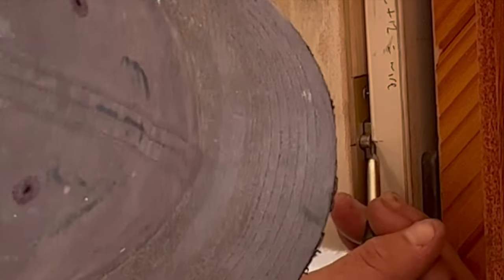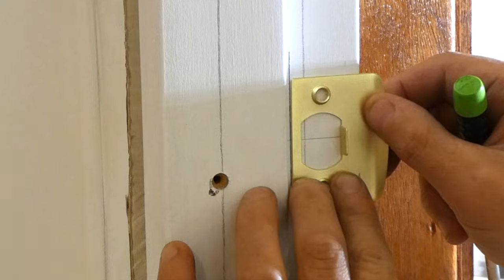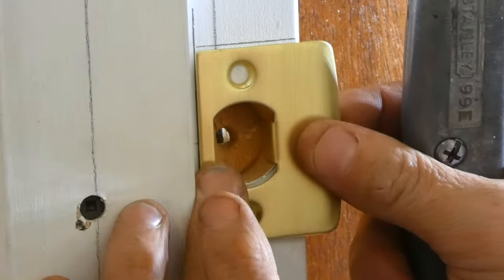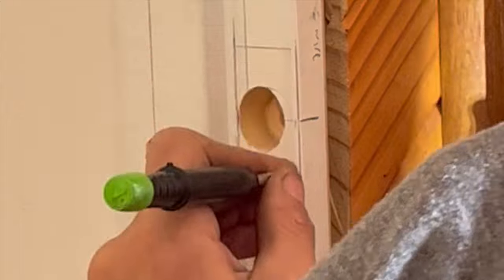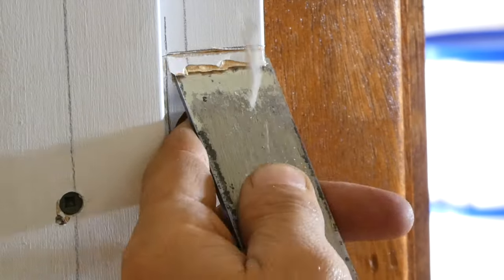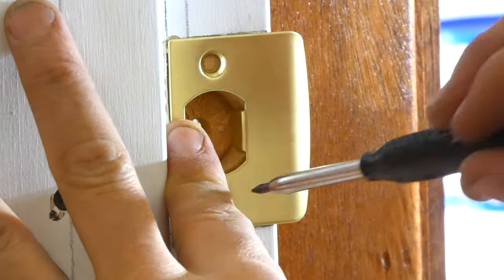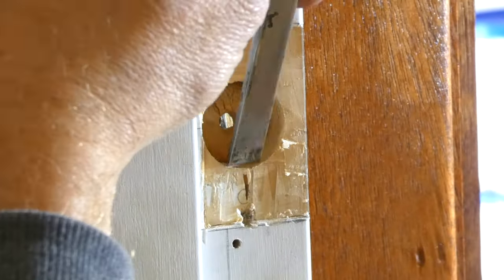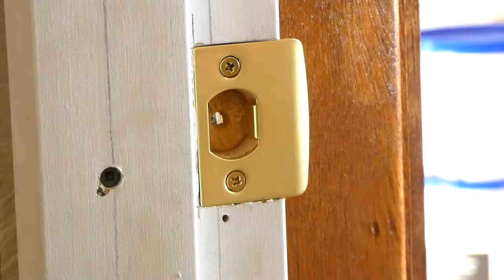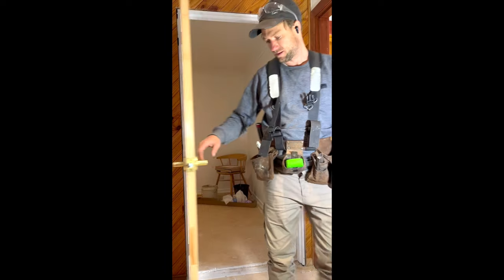The final step is to install the striker plate onto the door frame. To get this right I shut the door and transfer the center of the latch position onto the door frame. I'll trace around the striker plate and then drill a 25 millimeter hole into the center of the door jamb at about 12 millimeters deep. I now use a sharp knife and chisel to rebate the latch depth into the door frame. Once the striker plate is rebated to finish flush with the door frame I can screw it into position. Lastly I'll make sure to test that the lock operates smoothly and the door swings freely with an even three millimeter space around the perimeter.